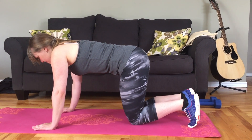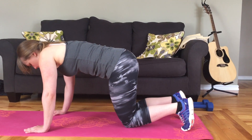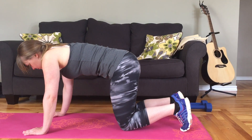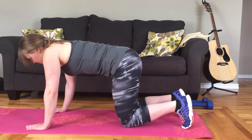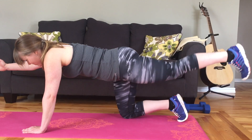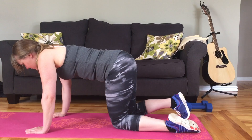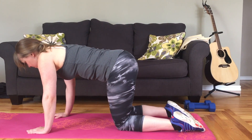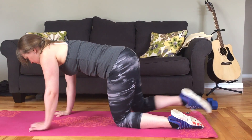For this one, you're going to be on your hands and knees. Your hands are underneath your shoulders and your knees are hip width distance apart. Draw your low belly in so you get a little dip in your lower back. Put your weight into your left hand and right knee as you extend your right arm and left leg back and up off the floor, then bring it back down and alternate. You're going to do this back and forth for ten times on each side.